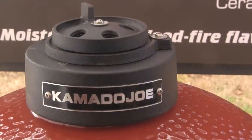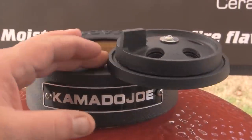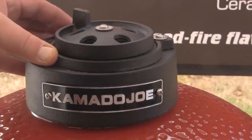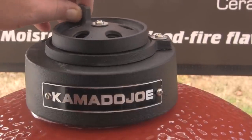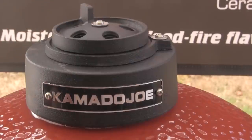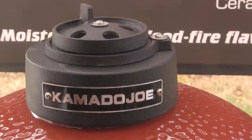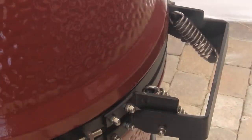The Kamado Joe grills also come with a heavy-duty cast-iron top vent that has a slider which can be slid open to maximize airflow for maximum heat, or slid closed. There's also a fine-tuning daisy wheel adjuster for more precise control, allowing you to dial in a specific temperature or temperature range.